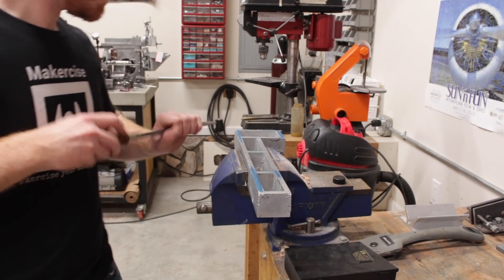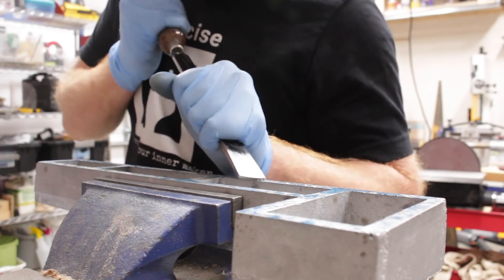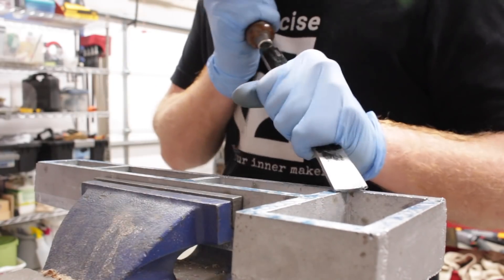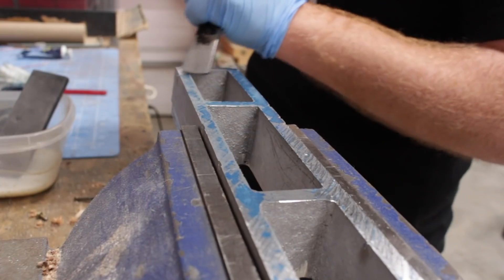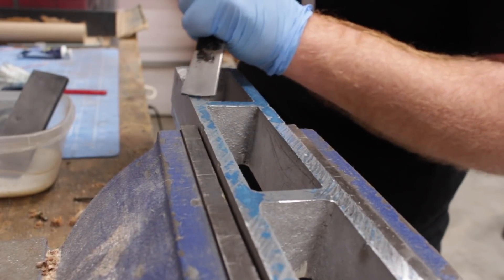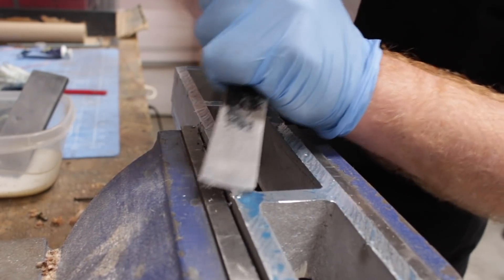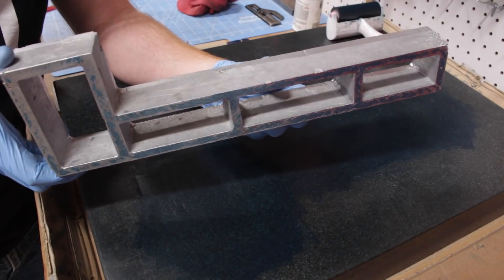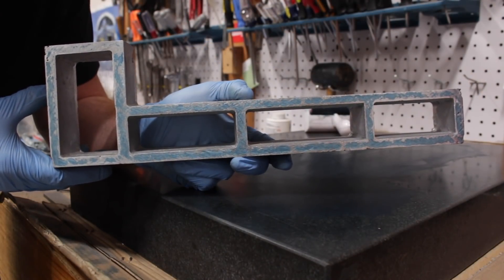Basically, printing is the process of applying a fluid — in my case Prussian blue oil paint — to a reference surface. In this case, the reference surface is my surface plate. The part to be scraped is then placed on that reference surface and hinged around. Some of the paint will transfer, making it apparent where the high spots are. Using a scraper, I can focus on removing small amounts of material from those high spots. After using a stone to remove burrs, I return the part to the surface plate for more printing, followed by more scraping until the part is flat enough and has a high enough density of spots.